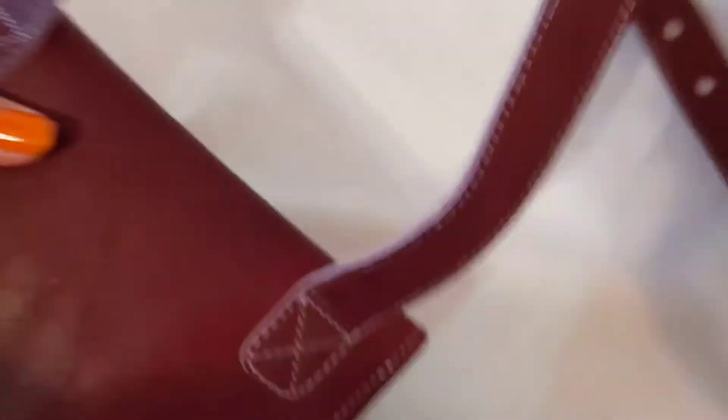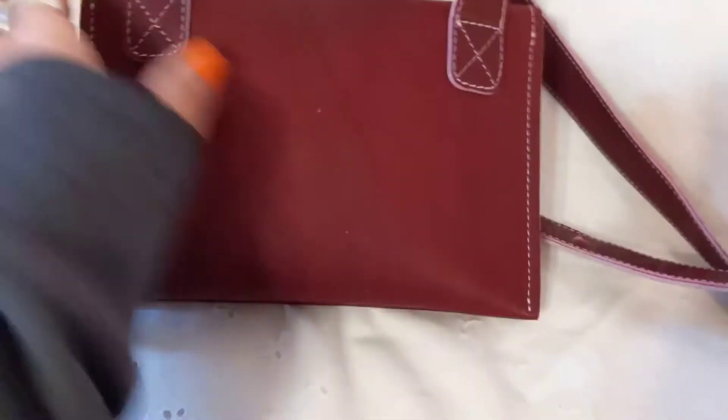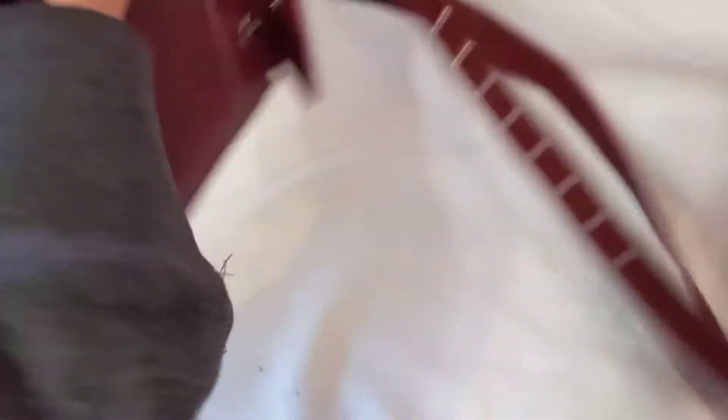Look at the stitching — it's very nicely done. This is the back. It's a pretty beautiful bag, really nice.